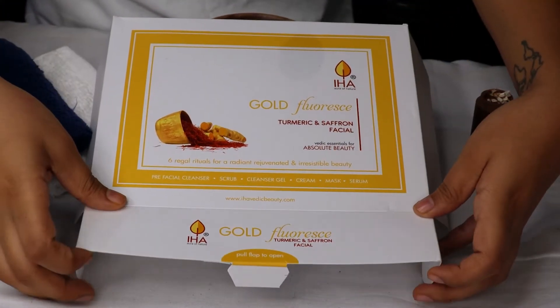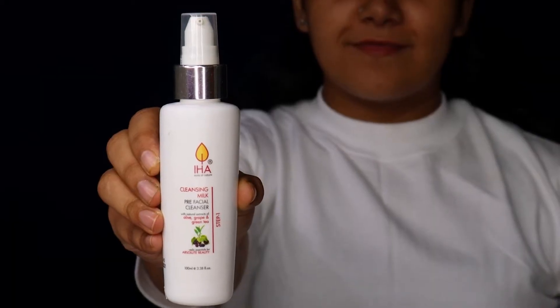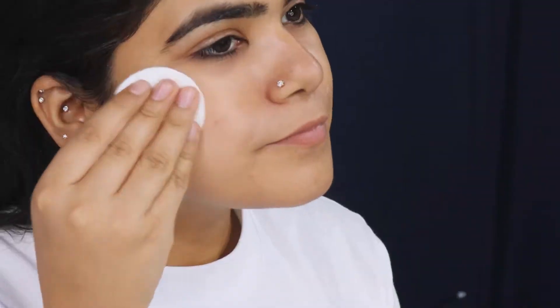EHA's Gold Fluorescence Facial Kit for a saloon-like facial at home. Step 1: Cleansing Milk. It's a pre-facial cleansing milk to remove all the dirt before facial.